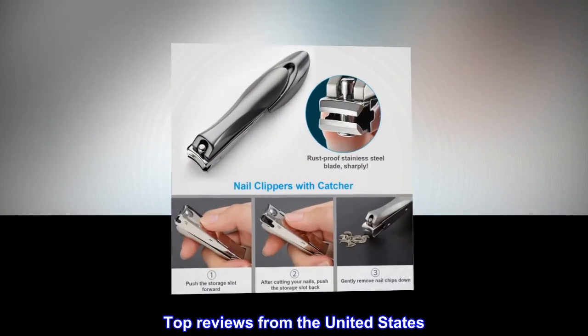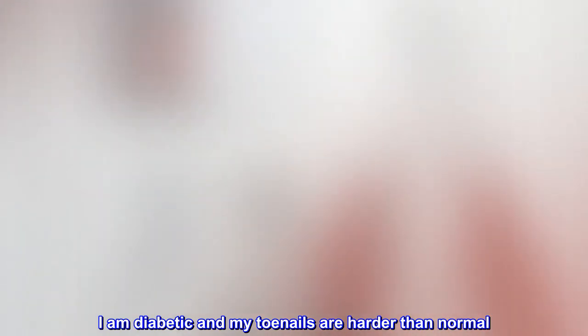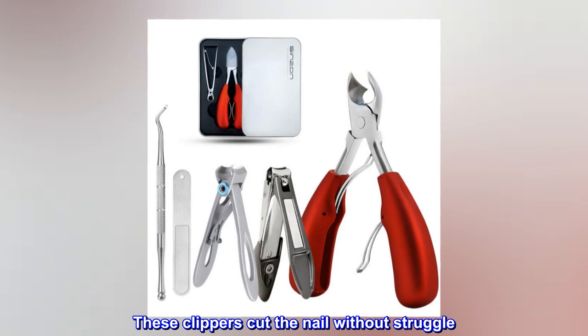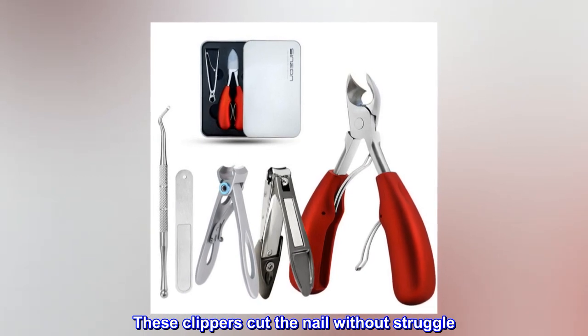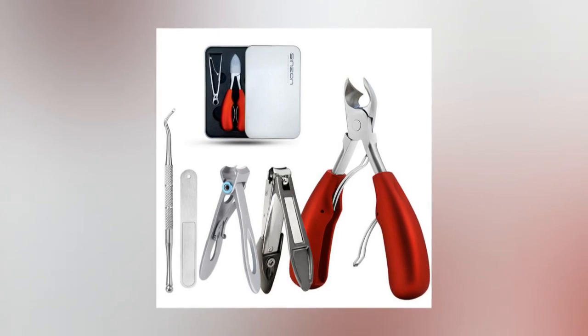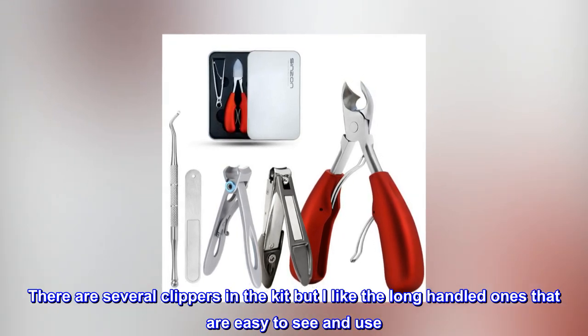Top reviews from the United States — Good for Diabetics: I am diabetic and my toenails are harder than normal. These clippers cut the nail without struggle. They are well made and easy to handle. There are several clippers in the kit, but I like the long-handled ones that are easy to see and use.